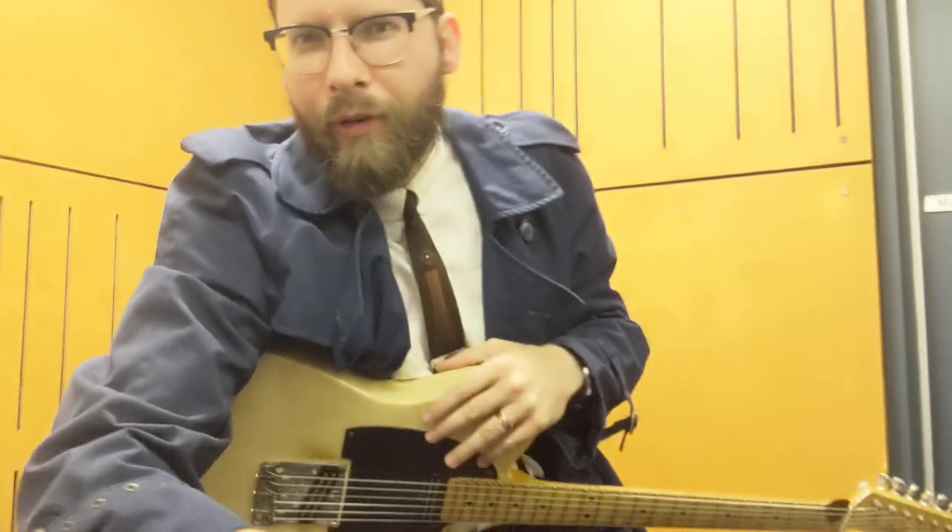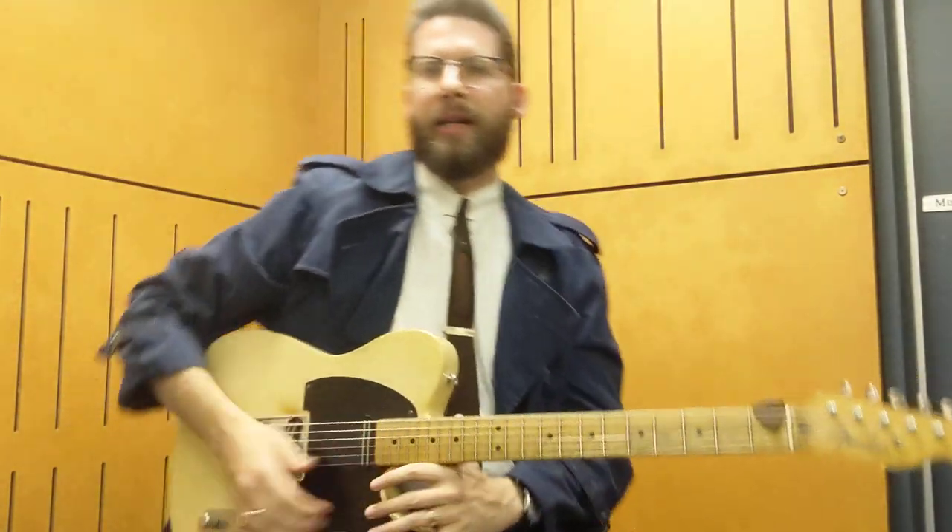You don't need a whole bunch of pedals. Unless you're going for an early 90s Brent Mason sound, then a compressor is kind of necessary. But I find that I don't really need much — not even a really good amp, to be quite honest. If I was playing live, I would tend to use a Fender Deluxe Reverb, or a Twin Reverb, or a Princeton — just a standard Fender-style amplifier or something like that.